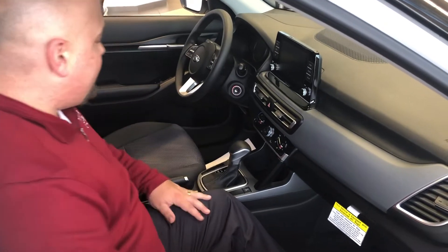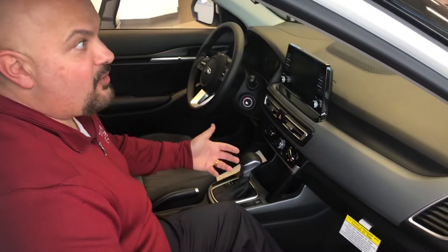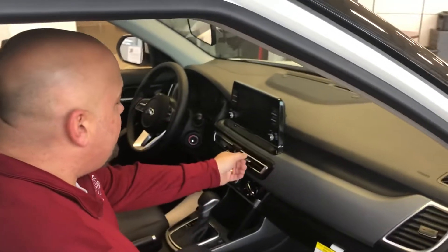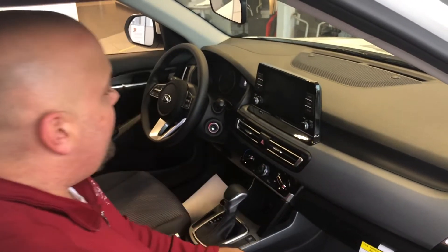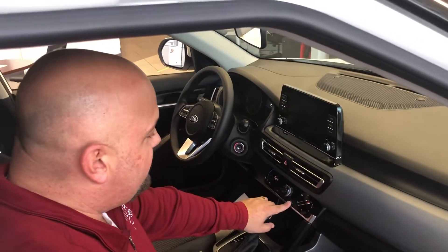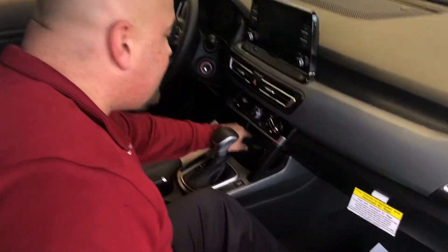There's a drive mode button right here. This has automatic and manual modes, so you can drive it as an automatic or as a manual shift. Your radio is right up on top. All your AC and everything right here — over for your AC, over for your heat, blower motor, wherever you want your heat and air, your air conditioning, your rear window defroster, and this is going to be your front defroster.